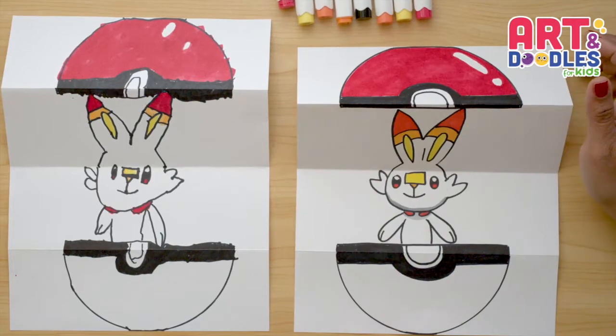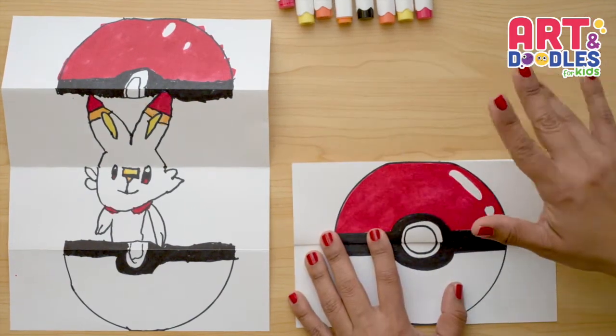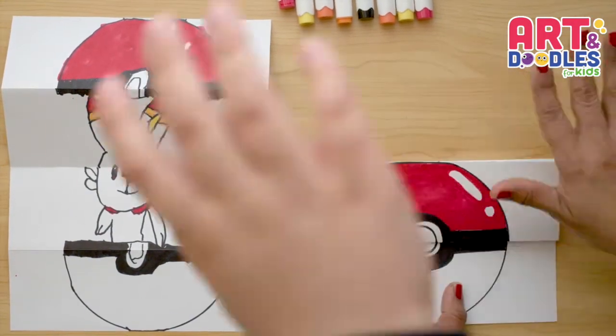Hello Little Artists, I'm Mariana Olson, and today we are drawing a Folding Surprise Poké Ball. Are you ready? Ready! Let's do this!